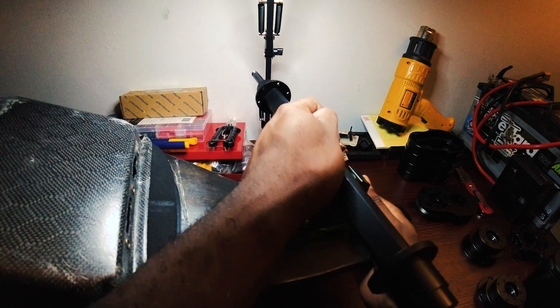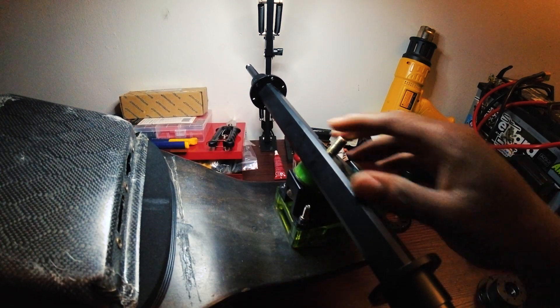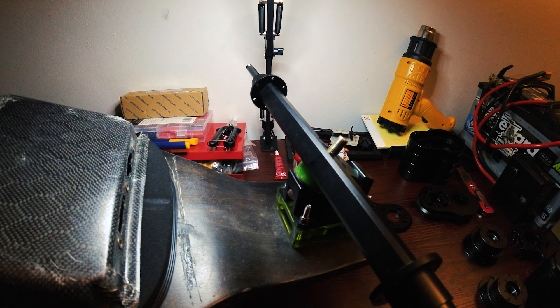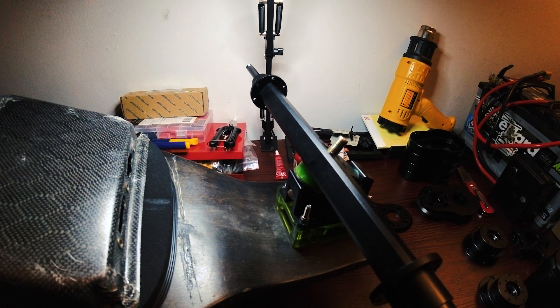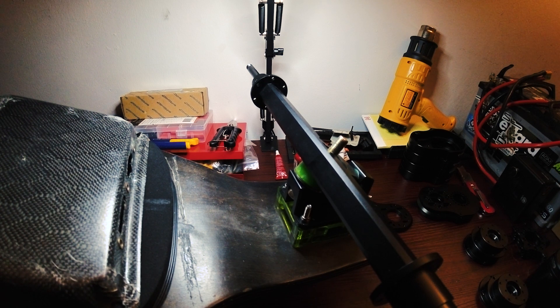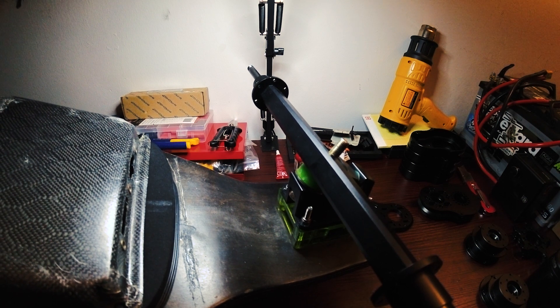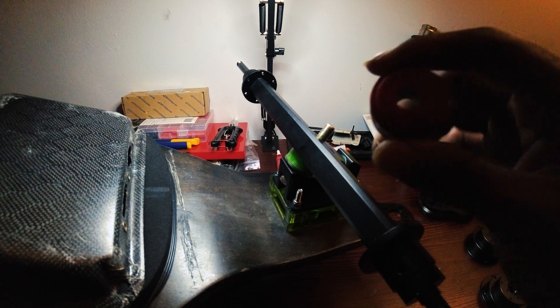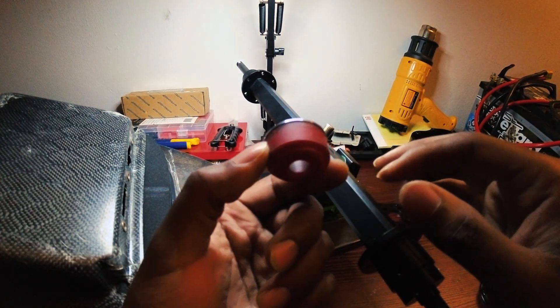We're mounting the hanger onto the board's rear truck. I'm running a 95A WFP chubby bushing in the rear and a 95A APS chubby longboard-size bushing on top. Here it is — the 95A APS chubby. I know the lighting isn't great.